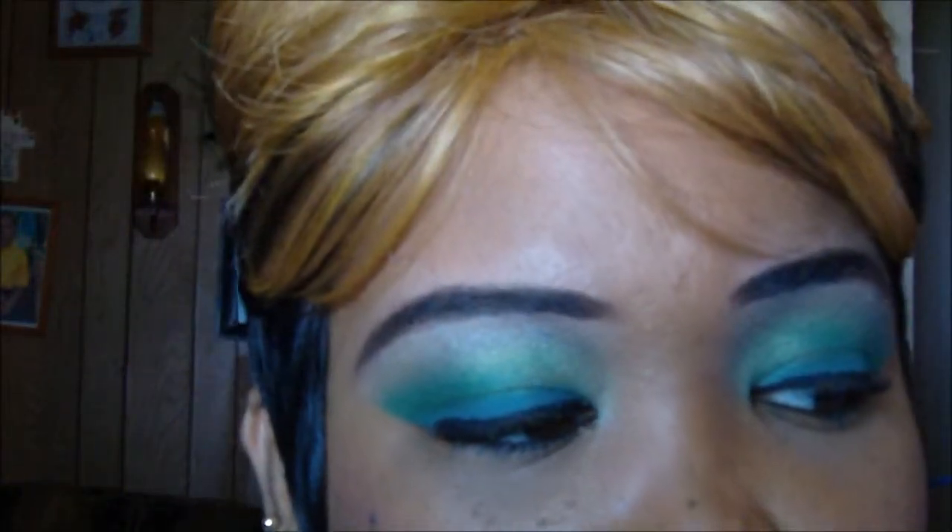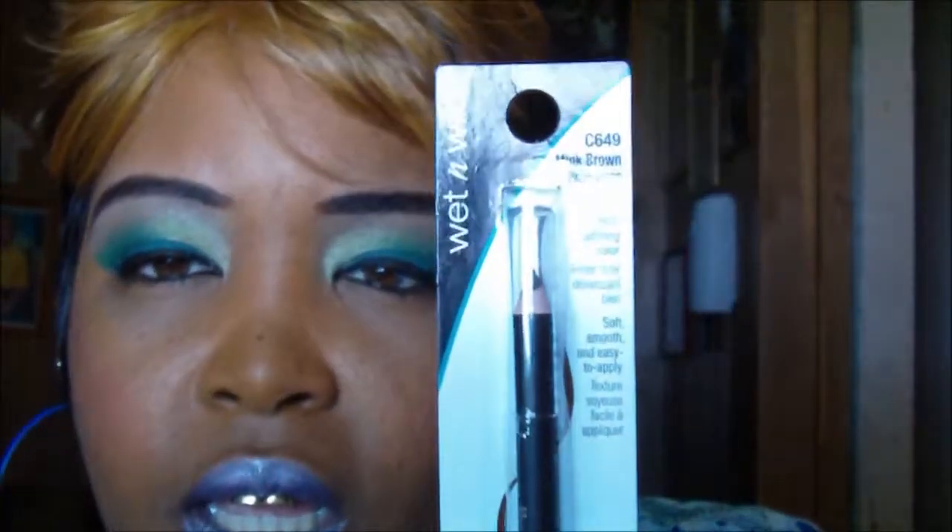I also got some Wet and Wild brow eyeliners - this one is in dark brown and this one is in mink brown. I absolutely love the brown now because I use the brown pencil to do my eyebrows. It's not too dark but dark enough for me. I also started the concealer method with the eyebrows, so as y'all can see I'm getting a little bit better - woohoo for me!